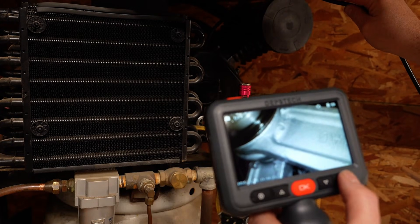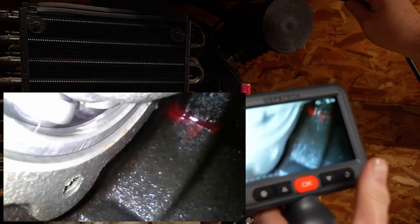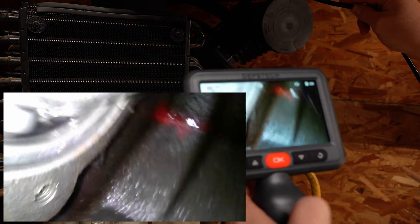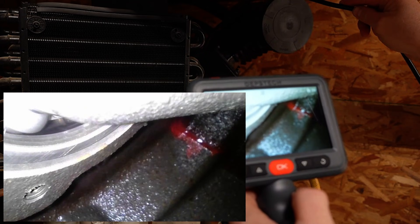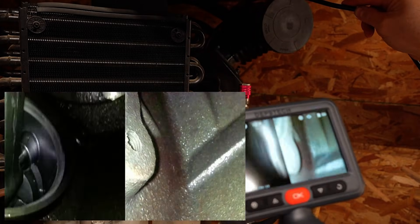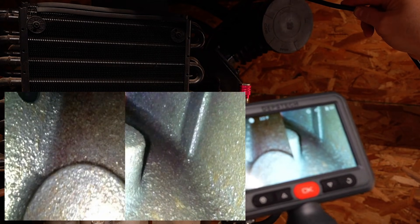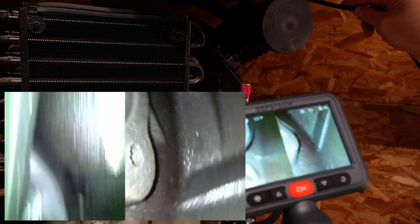To change to the side camera, press and hold this particular button. Now we're looking at the side camera, and I can rotate the actual probe a little bit and take a look. I can also use my thumb to articulate the probe — that works pretty well. Let's go ahead and turn it to dual screen by pressing and holding the button one more time. Now we have both cameras on at the same time, and we can articulate around using the lever. We get the camera almost facing back up to the hole — it's almost facing back at us, which is really cool.